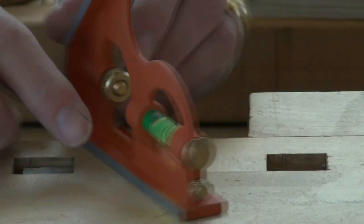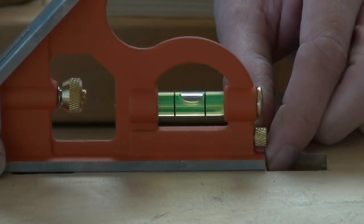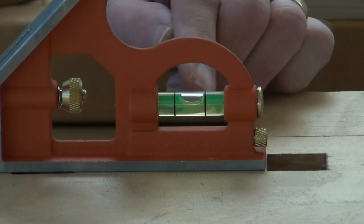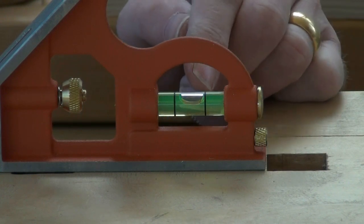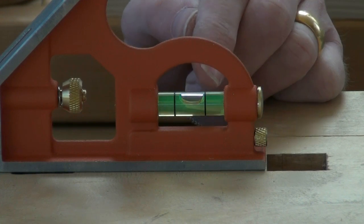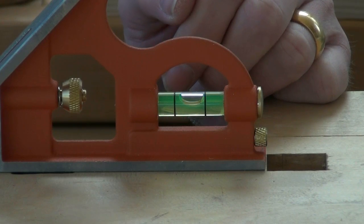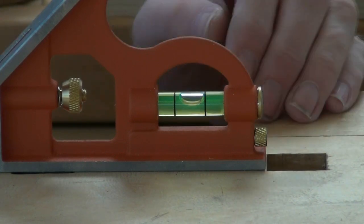Now I rotate the stock around and line it up precisely on those dog holes again. Check the level — and if it's accurate the bubble should be exactly the same position, the same distance away from the other marker. And in this case it is, so that's proved that the level is almost spot on.